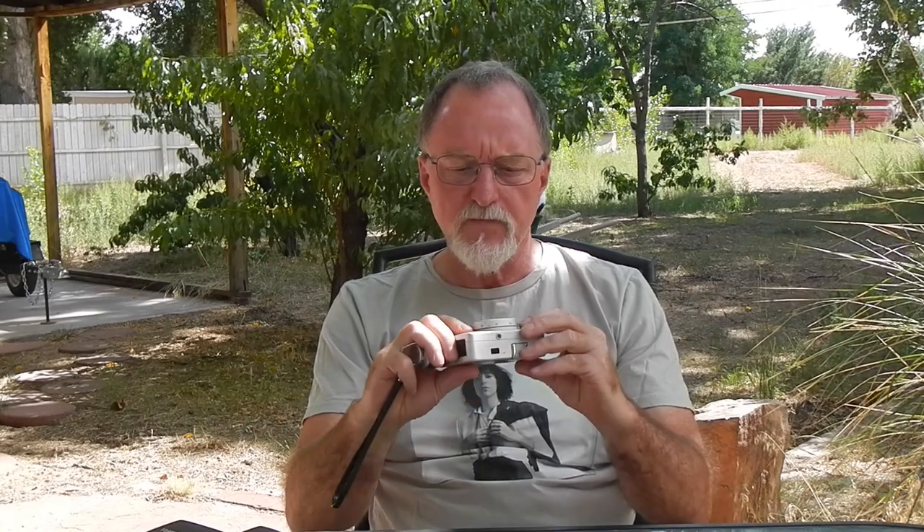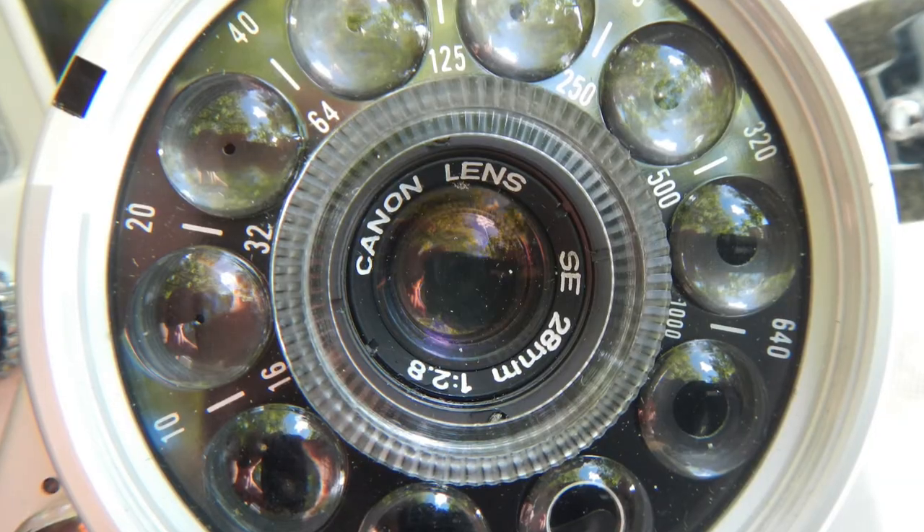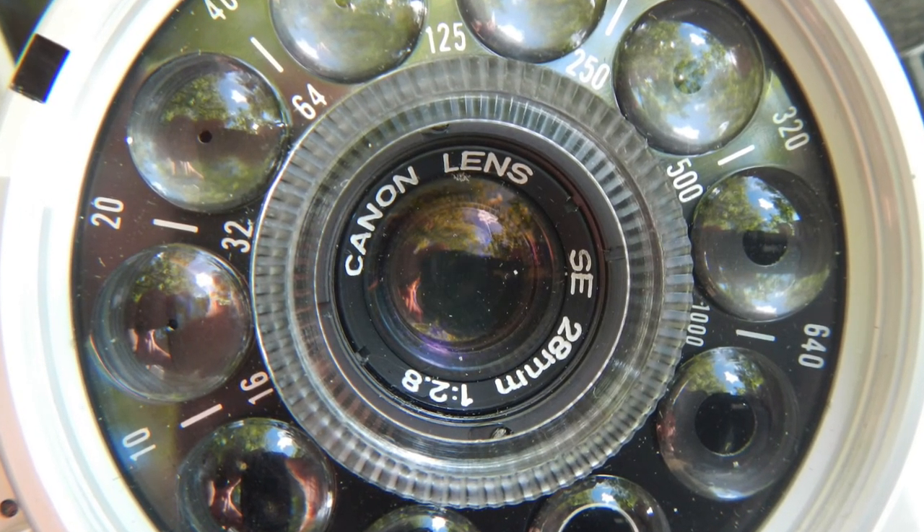It's normally shutter priority, but it takes the 1.3-volt mercury battery. The speed ranges for ISO go from 10 to 1,000, and it's interesting — the dial is actually putting different sized holes in front of the cadmium sulfide sensor, like Waterhouse stops.